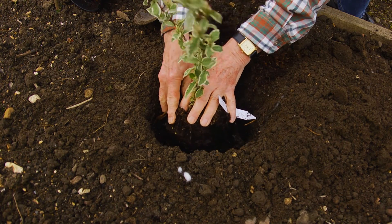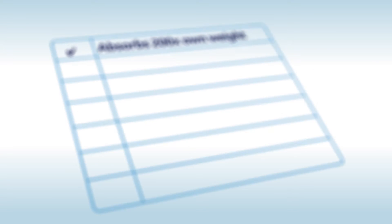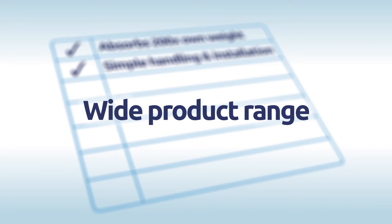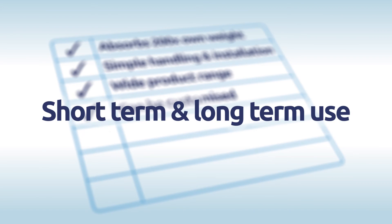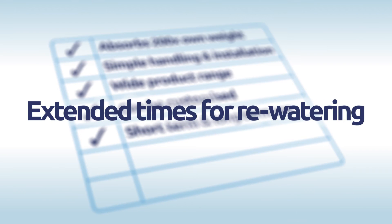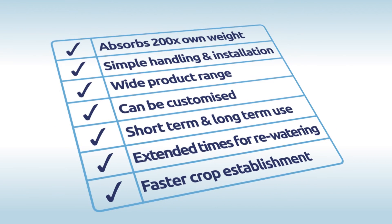Our superabsorbent fibre can absorb up to 200 times its own weight in water. Handling and installation is simple. There are a wide range of fabric formats. Fabrics can be customised, for example incorporating seeds into the fabric. Our products can be used in short and long term applications. They offer extended re-watering periods and enhance crop establishment.